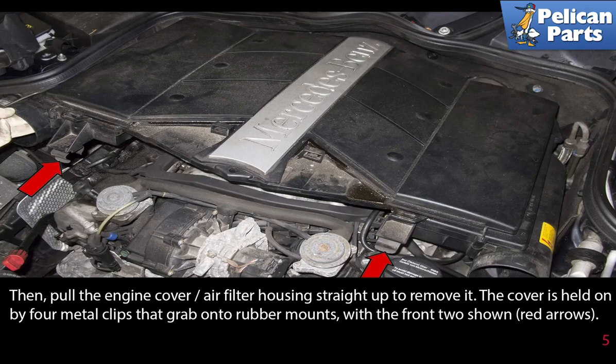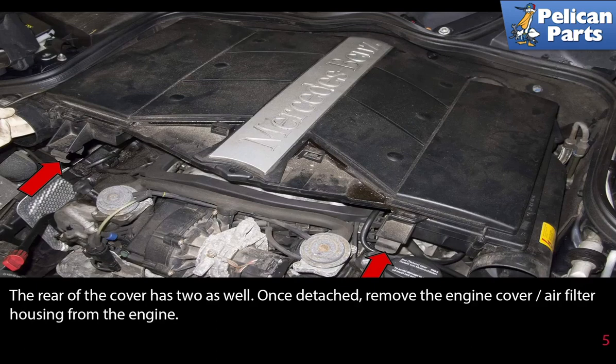The cover is held on by four metal clips that grab onto the rubber mounts, with the front two shown here by red arrows. The rear of the cover has two clips as well. Once detached, remove the engine cover and air filter housing from the engine.